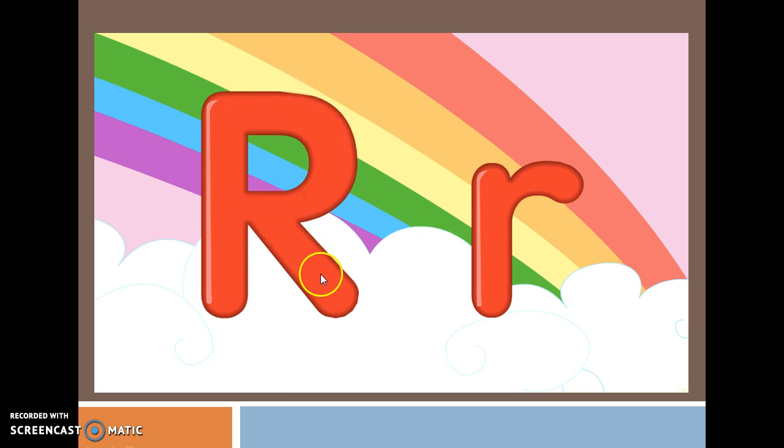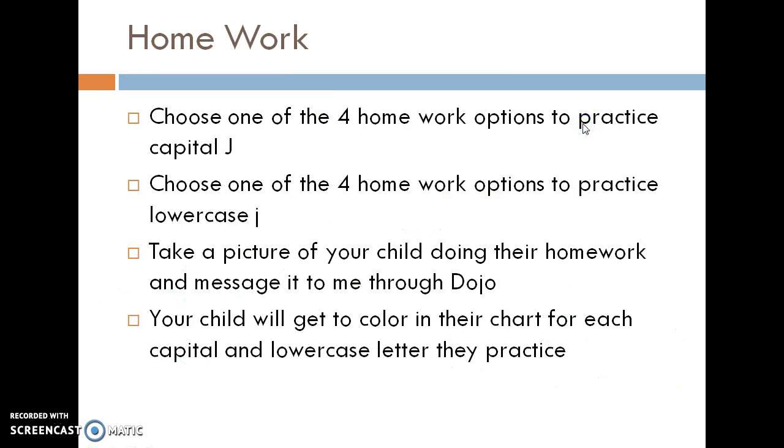For lowercase r, you go straight down and then race back up to catch the rainbow. That will start at the middle line — you go straight down and race back up to catch the rainbow. So that is how you form capital R and lowercase r.